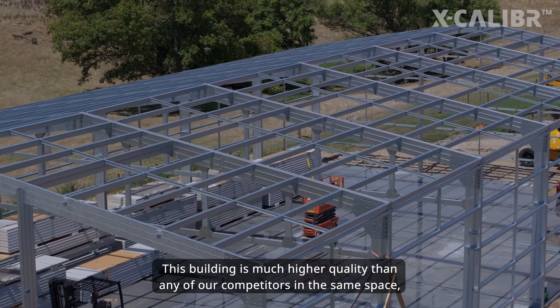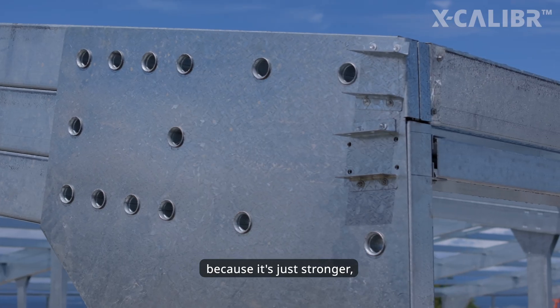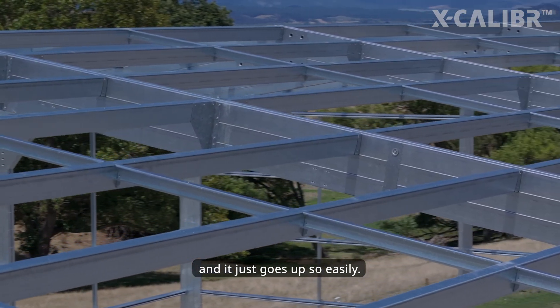This building is much higher quality than any of our competitors in the same space, because it's just stronger. Everything's boxed and bird-proofed, and it just goes up so easily.